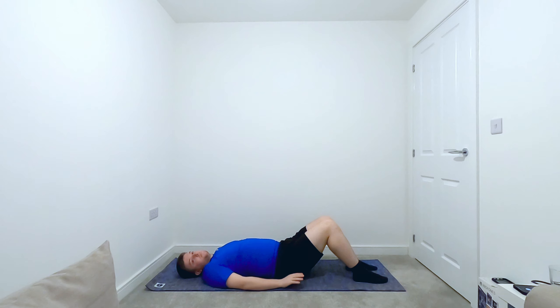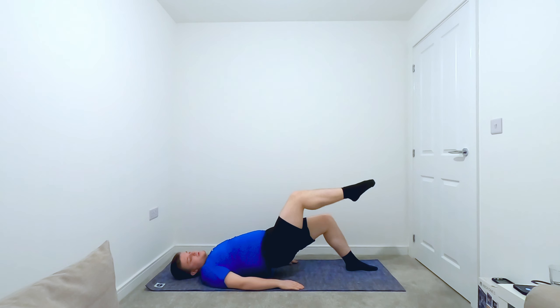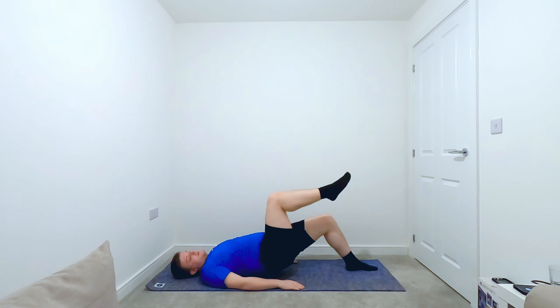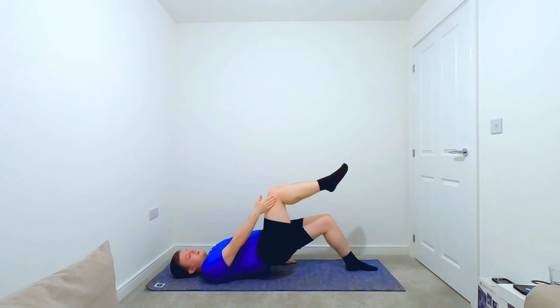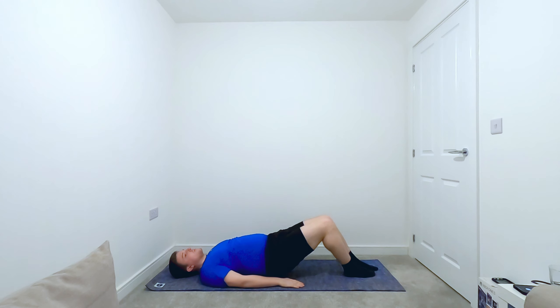Showing a progression for the bridge: roll up into position again. This time, take one leg and float it up — instead of bringing your knee up, the leg lifts into exactly the same position as it was on the mat. Keep the bridge and keep that leg in a 90-90 position: 90 degrees at the hip and 90 degrees at the knee. Hold the bridge, then leg goes down, and bridge rotates back down. We're going to do that on the other side.